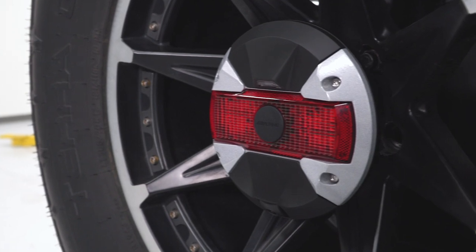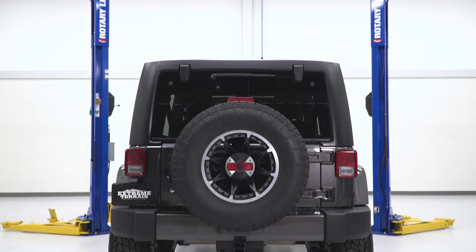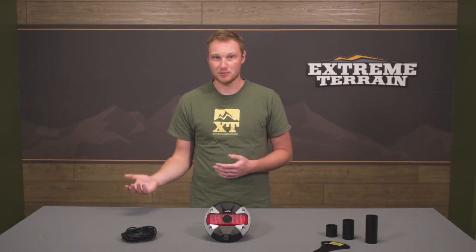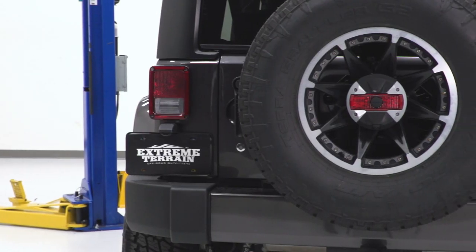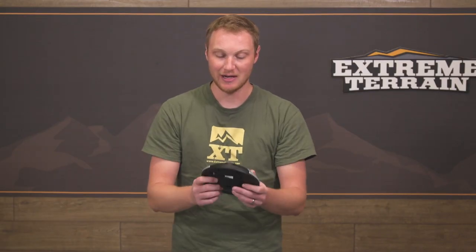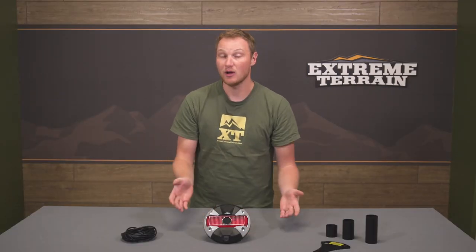The engineering that goes into something like this, the fact that it's so well thought out and put together — all of that does come at a price. This is going to be about $400 for this system. I do think it's worth it for the quality and all the features you're getting. But if you are on a budget, you can get yourself set up with a camera system for less. If you're willing to splurge a little and have the budget, you are going to get a nicer piece with this Alpine system than with some of the less expensive ones. But if you do have the budget, you're not going to be disappointed — you can just feel how well it's put together and see how well it's designed.